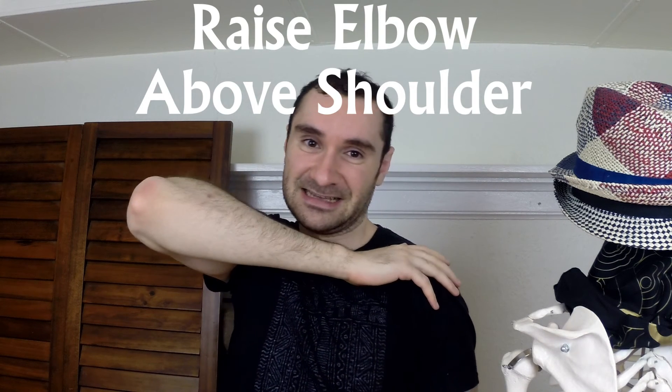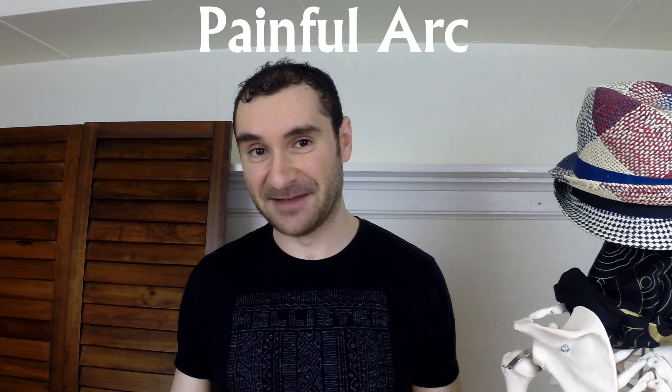The next test is similar: take your hand, put it on your shoulder, then take your elbow and raise it up. If that is painful or causes sharp pain, that's a positive test.